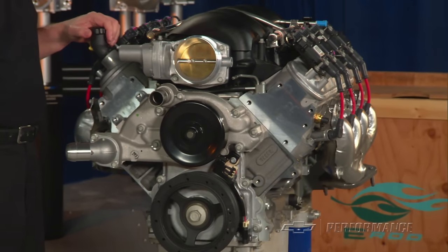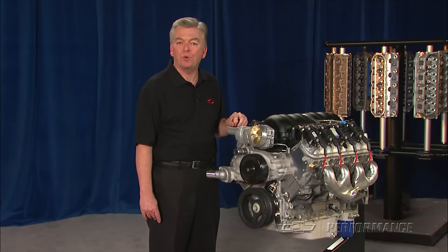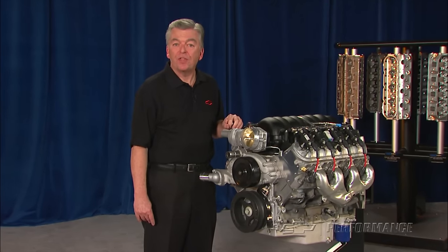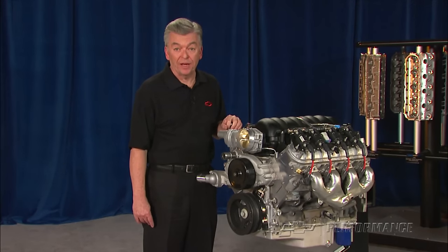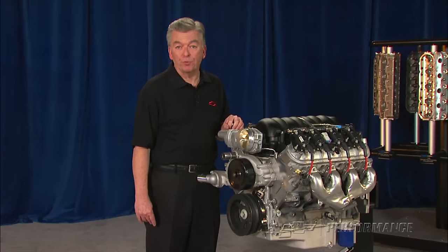Designed for high RPM performance, you won't sneak up on anyone with the LS376 525 rumbling under your hood. If you want a combination with a few more street manners, the LS376 480, part number 19244549, features a milder cam for more street-oriented performance.